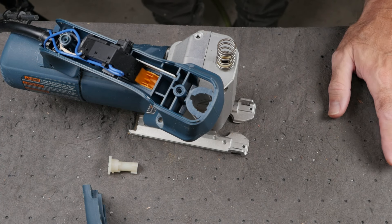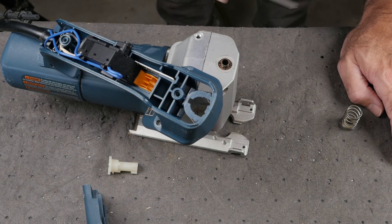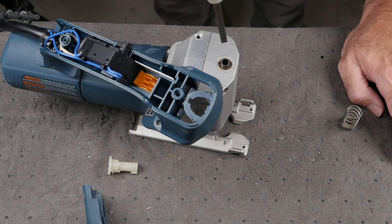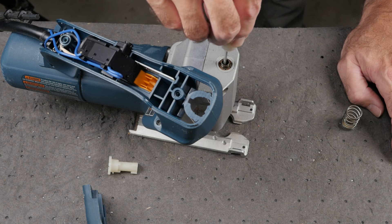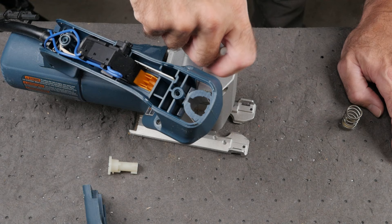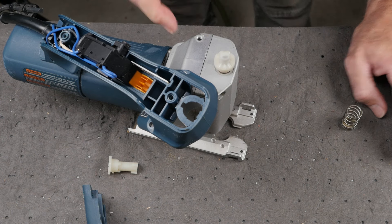It appears the tensioning mechanism is basically just two shafts with flats. The top shaft is supported by a spring and has a plastic ratchet piece. The flats of the shafts, once aligned, work together to tighten or loosen the blade clutch. Without the spring I was able to bring the mechanism to a point where it appeared to be tight, so I reinstalled the spring.